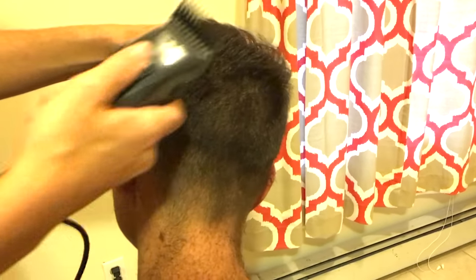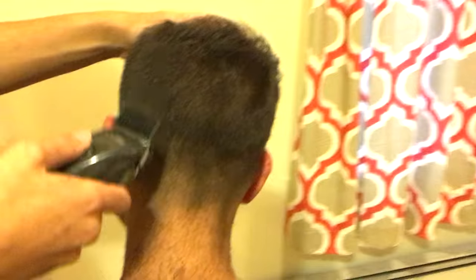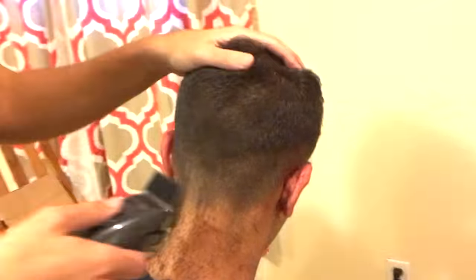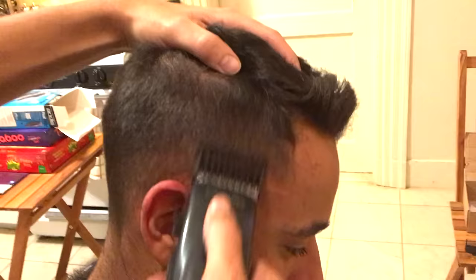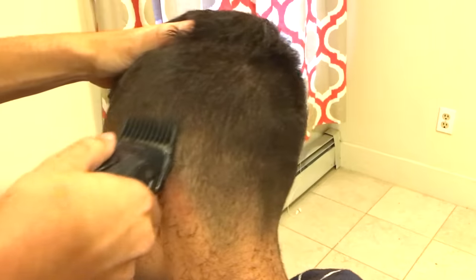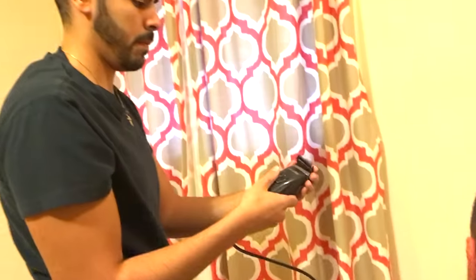If you didn't want to give a haircut that's so short on the sides you can always use different numbers. Instead of using one, two, and three like I used here, you can use two, three, and four if you want it a little longer. If you want even longer than that you can use three, four, and five. And of course if you want it shorter than all this you can start with the zero, which is the blade itself without a clip attached, which I'll be showing you in just a moment.